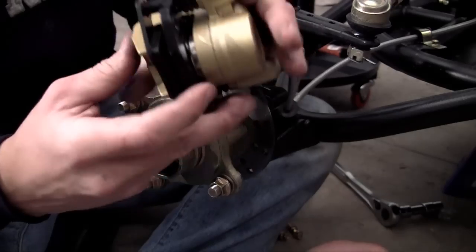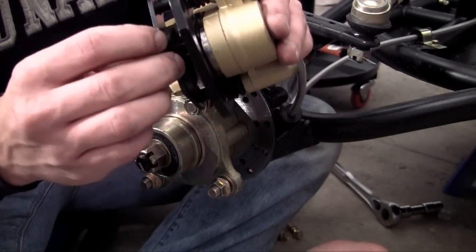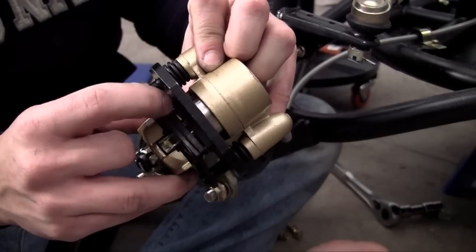And by the way, whenever you need to replace your brake pads, I'm not going to take them out because they're kind of a pain getting out, but just take a screwdriver and pop these things out right here.